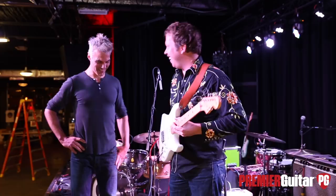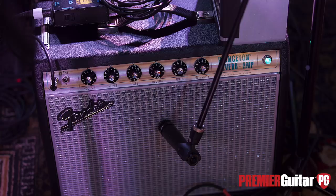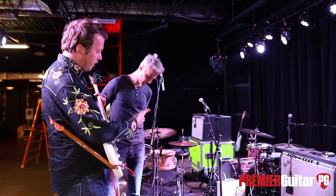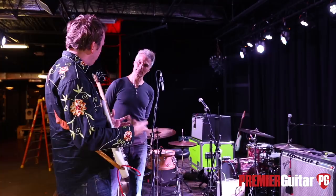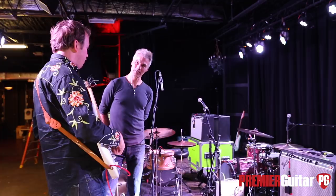You're running two amps as well. The Princeton Reverb — it's the 68 reissue. I love this Princeton because it's so small and it packs a punch. When I'm traveling in our little van, I don't like to have too much gear. I take that little guy and it sounds just like my Deluxe — maybe even better.